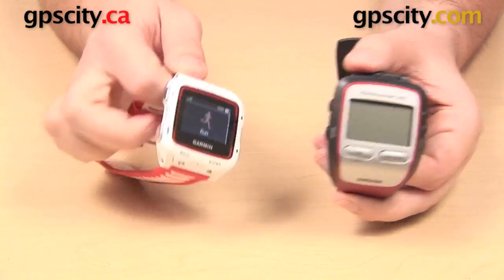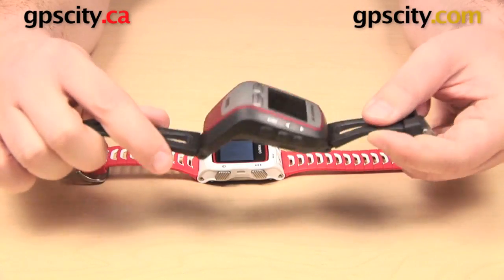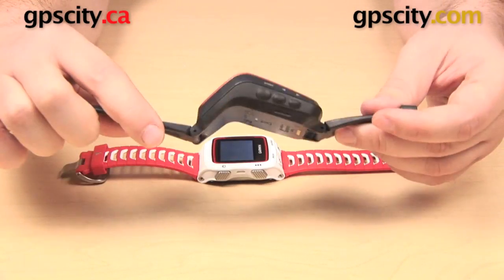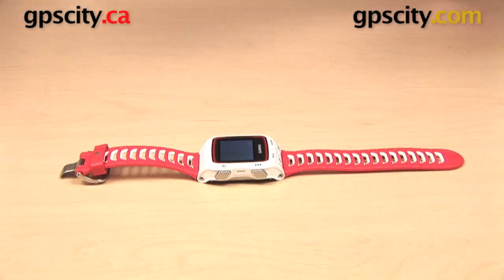The main difference between them is that in comparison, the Forerunner 305 is enormous — it's going to take up a lot of room on your wrist. So over the years, we have slimmed down these watches quite a bit.